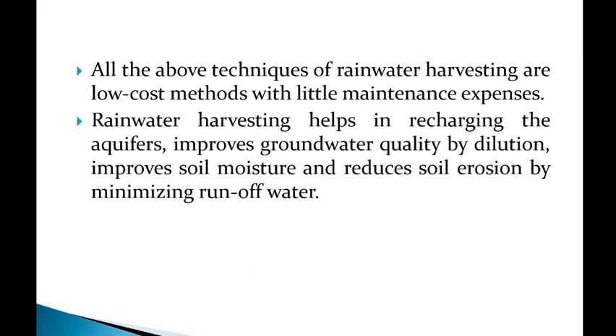All the above techniques of rainwater harvesting are low-cost methods with little maintenance expense. Rainwater harvesting helps in recharging aquifers, improving groundwater quality by dilution, improving soil moisture, and reducing soil erosion by minimizing runoff water. That is about rainwater harvesting.